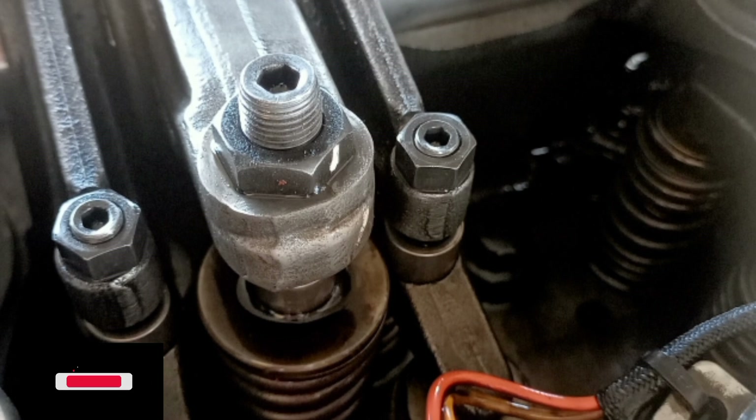Table 3 — TC exhaust stroke valve lash values: inlet valves 0.38 ± 0.08 mm (0.015 ± 0.003 inch); exhaust valves 0.81 ± 0.080 mm (0.032 ± 0.003 inch). Adjust cylinders 3, 5, 6 (inlet) and 2, 4, 6 (exhaust).